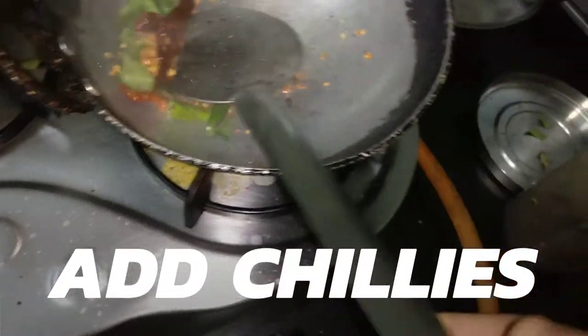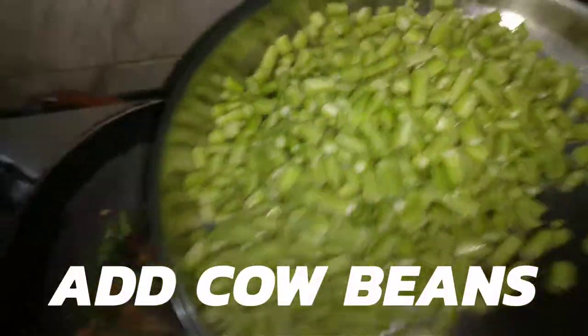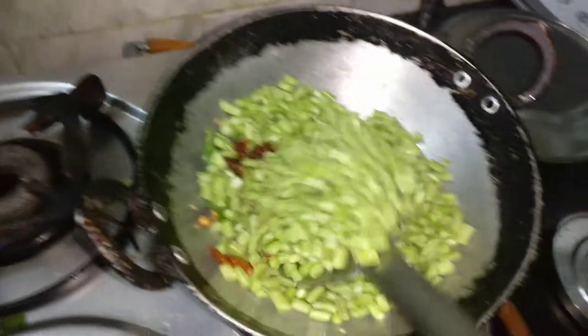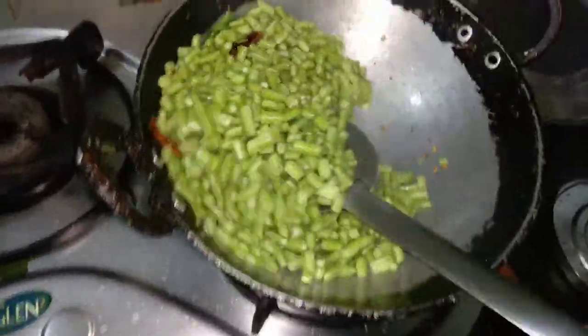Now I'm gonna add the cow beans. I'm gonna just mix it all up.